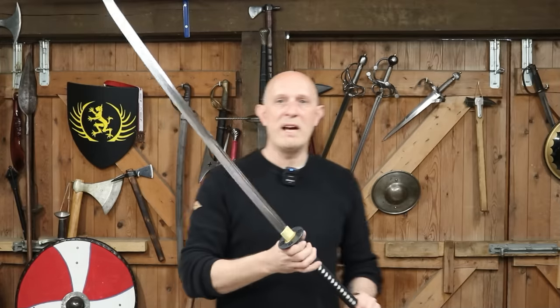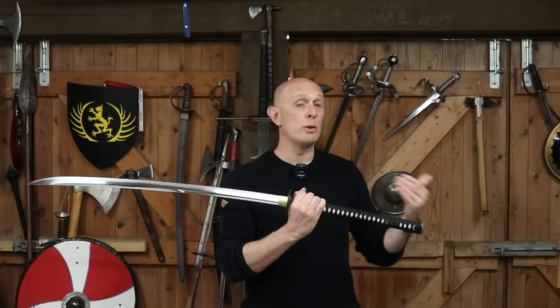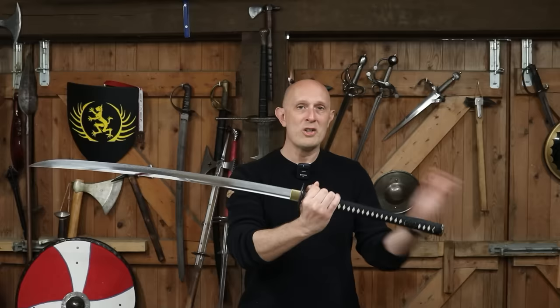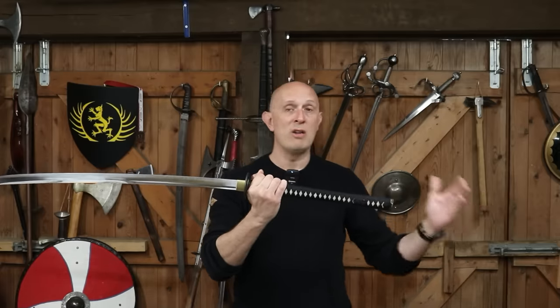So it's about the same as a two-hander in terms of the actual hilt length. The blade, however, is not so long, and that is an important sort of unifying characteristic of all the different types of Nagamaki — that the hilt relative to the blade, or sukka relative to the blade, is long. So it's got a relatively long hilt.